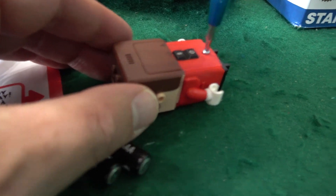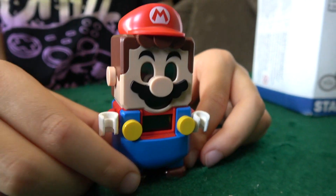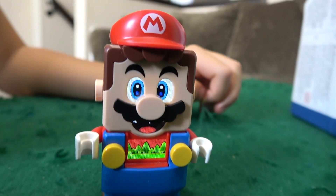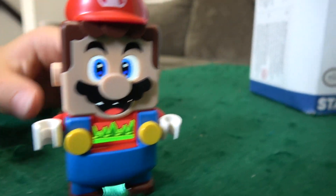Liam's getting ready to put the batteries in. Look at these little accessories — I like his little hat, he's got a little Mario hat, and there's his pants, and comes with all these beautiful colors. Here we are, Mario put together. Liam, are you ready to turn him on? Oh look at this! Yeah, he recognizes the color of the table, which is green, and he feels like he's walking on grass.